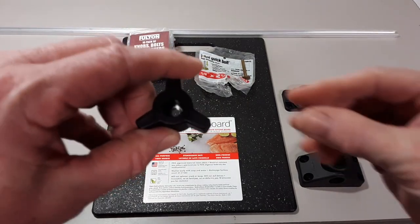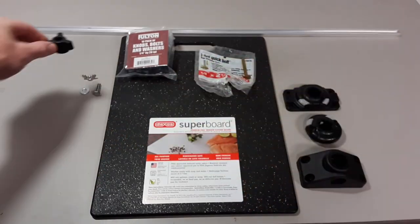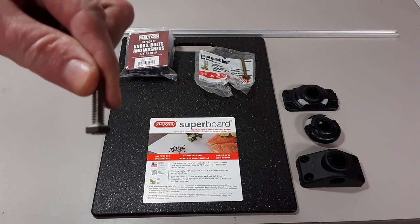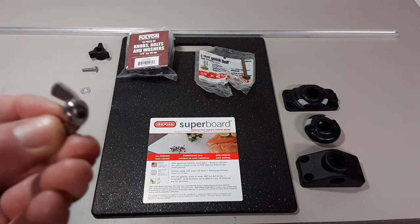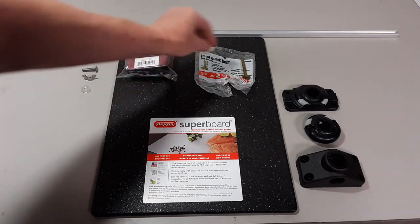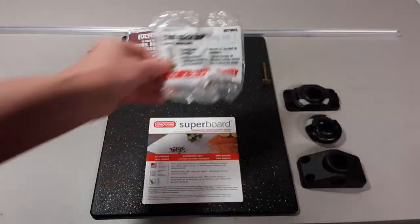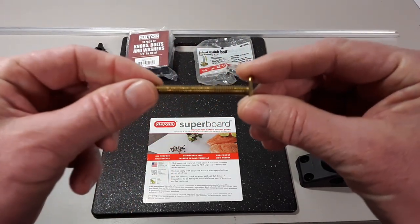This is the knob that it comes with. I'm going to replace the bolts that it came with with a stainless steel bolt along with a stainless steel 1/4-20 wing nut and a washer. The other thing you're going to need is some toilet bowl bolts, or you can also use closet bolts. They're brass, and they are threaded at 1/4 by 20.